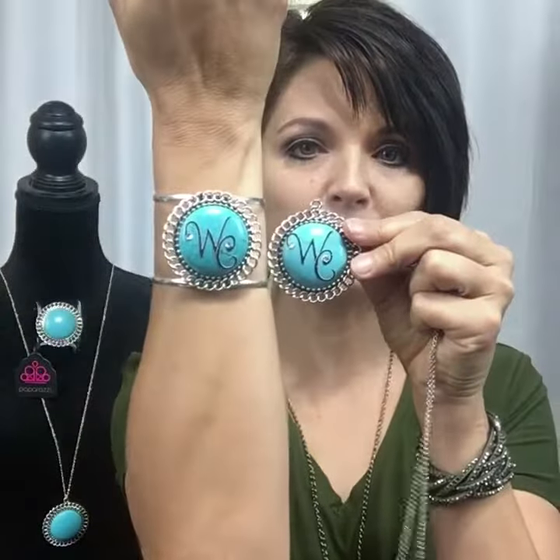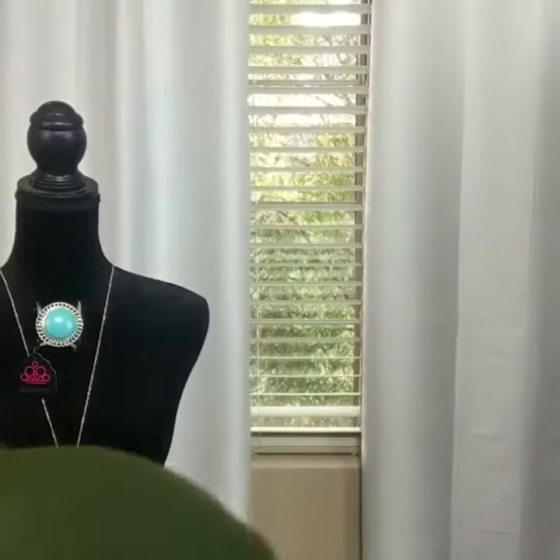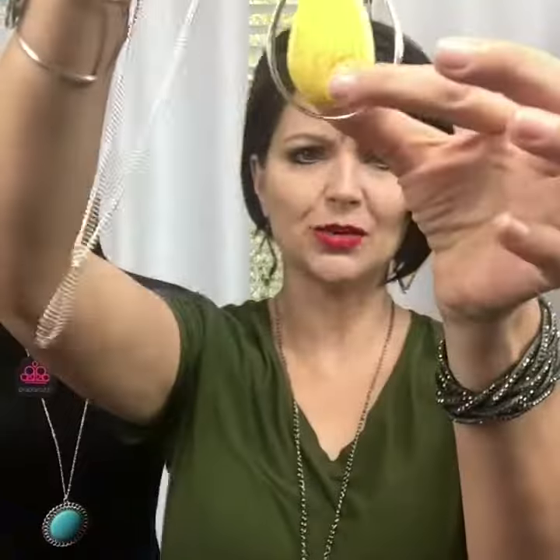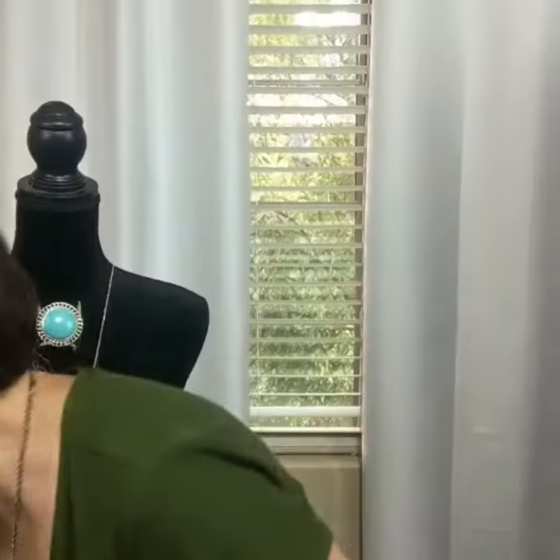Now I have a beautiful matching set monogrammed with my initials. But Paparazzi has even more than just this particular style. Even our large pendants that have an oval would be beautiful to have a monogram added to that. And our teardrop shaped necklaces would also be fantastic to add a beautiful monogram on there.